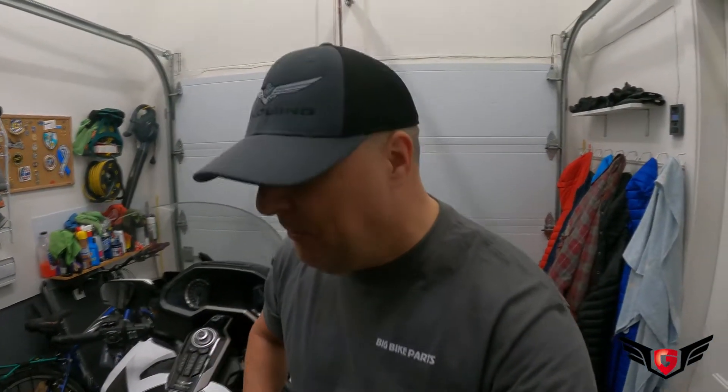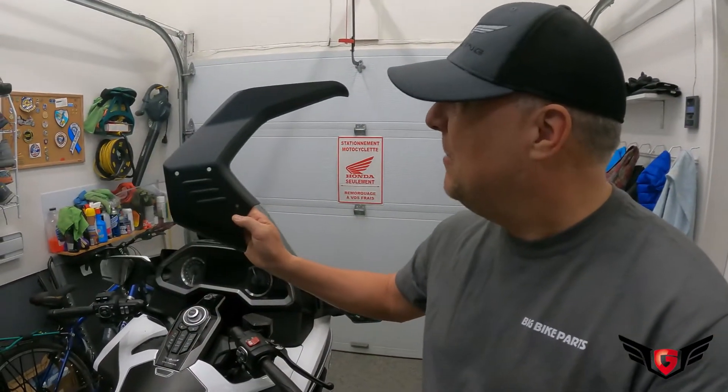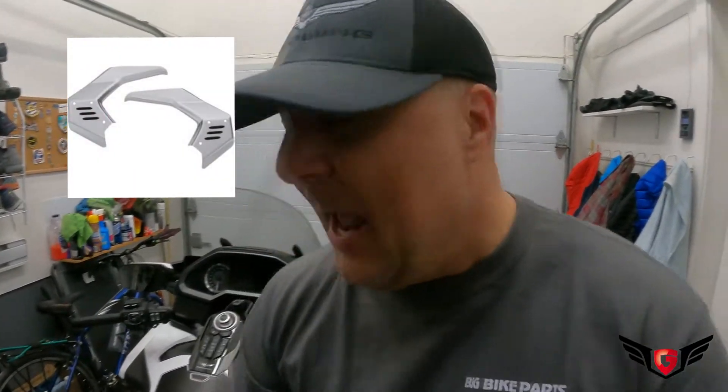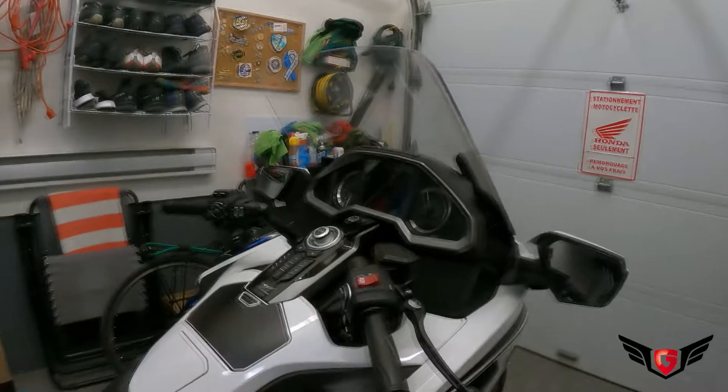This video will be short because it's really simple. Those frame covers that you see here — you can have them in black or in a chrome finish — and it's really simple to install.